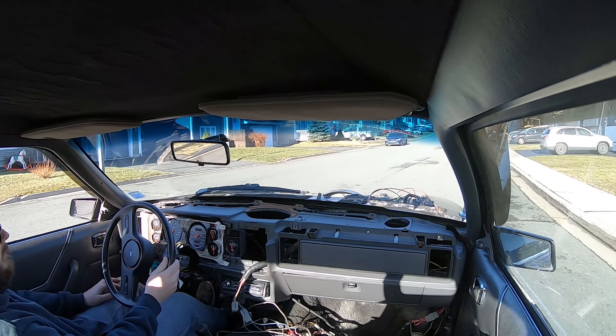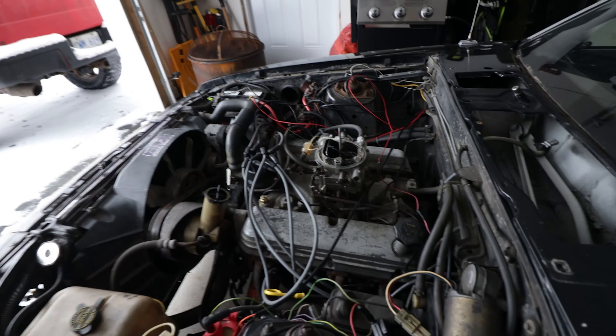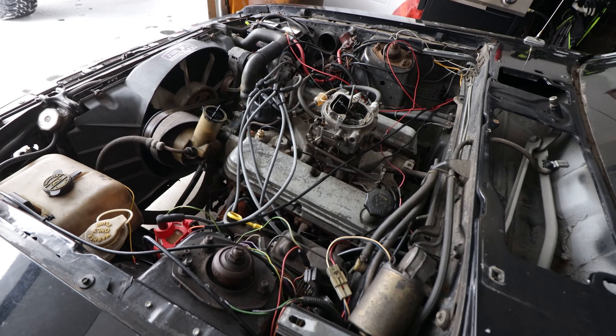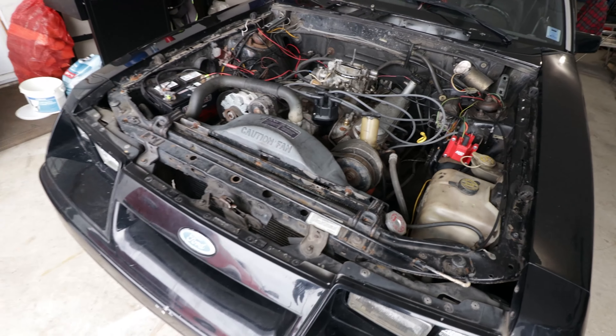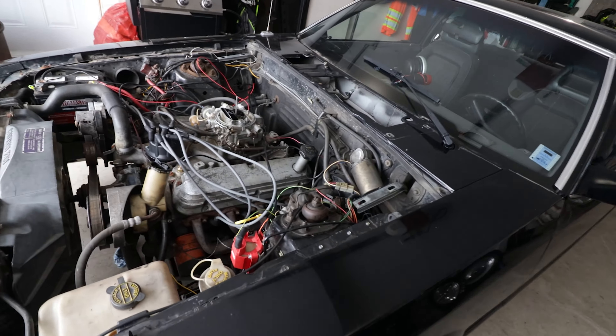I still have a couple big things I need to get. I need to get a carburetor — I'm looking for a 750 double pumper — and I need a set of long tube headers. Those two items are very hard to find, apparently. I could buy them new out of the States, but it will cost me a fortune, and that is probably what I'm going to end up having to do.